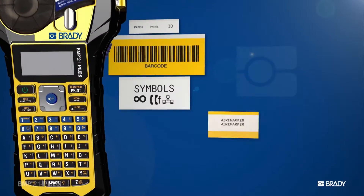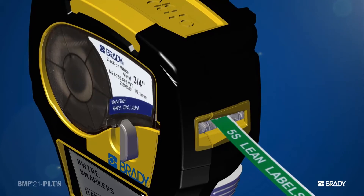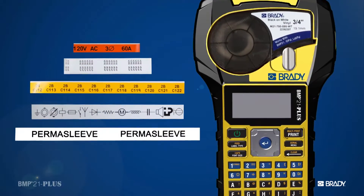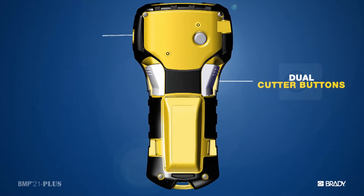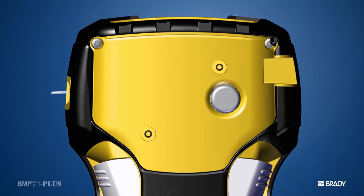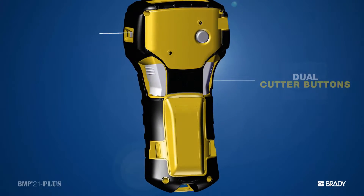This printer uses up to 70 unique label parts. And since those labels are Brady labels, you know they're going to stick and stay stuck. They're engineered for harsh environments, engineered to perform. Once the label is printed, the dual cutter you see here makes cutting those labels super easy. And the printer itself is actually going to hold those labels until you need it, because we know you're not always going to have a free hand.